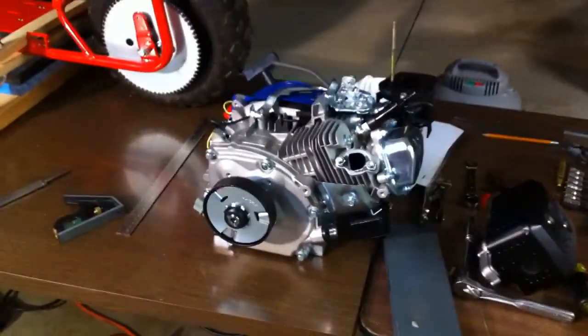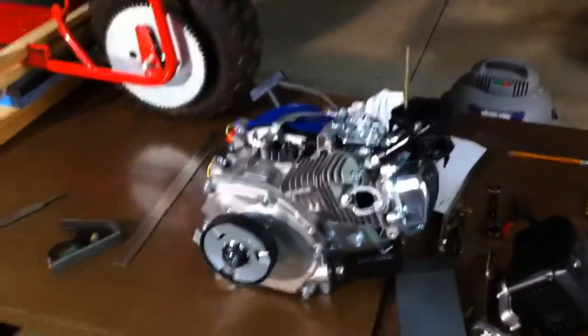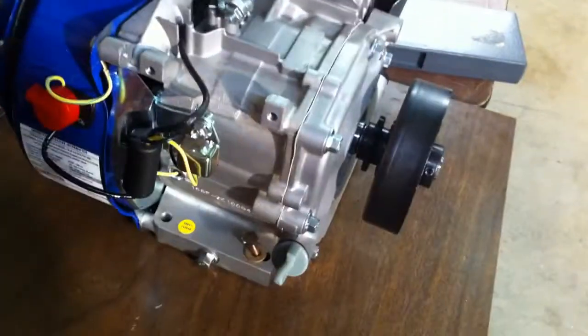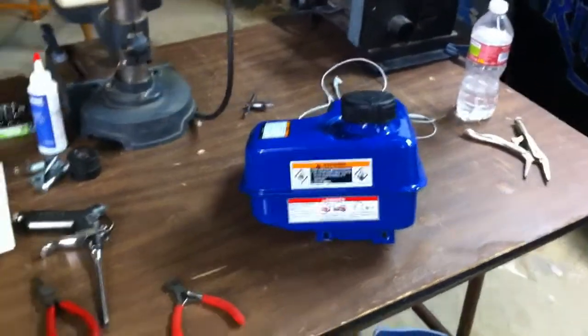As far as the engine goes, I've taken off the entire gas tank as well as the air cleaner and the exhaust. I've taken these pieces off so that I can get a clear view down to the bolt holes, kind of looking at a better angle. There's the exhaust, the other parts are laying around here, there's the gas tank.